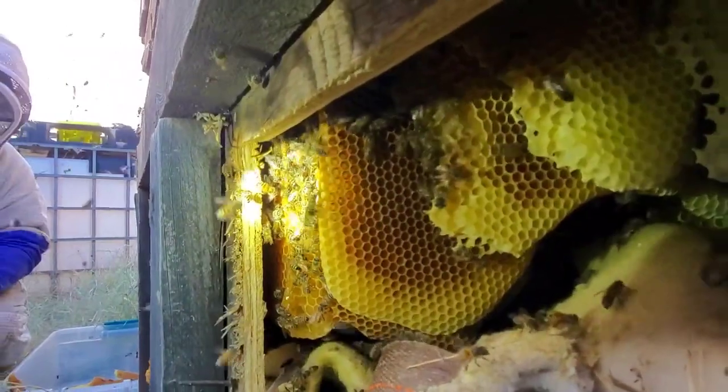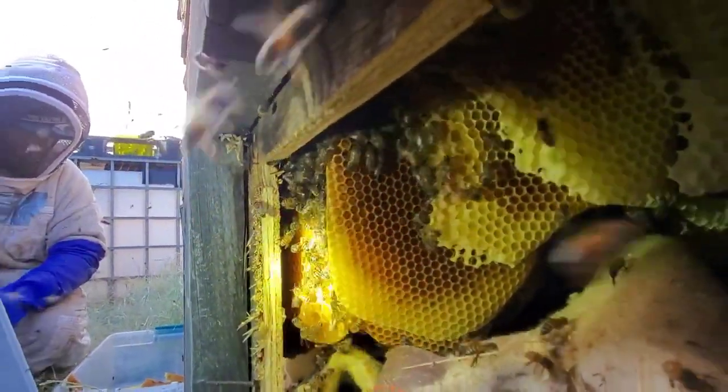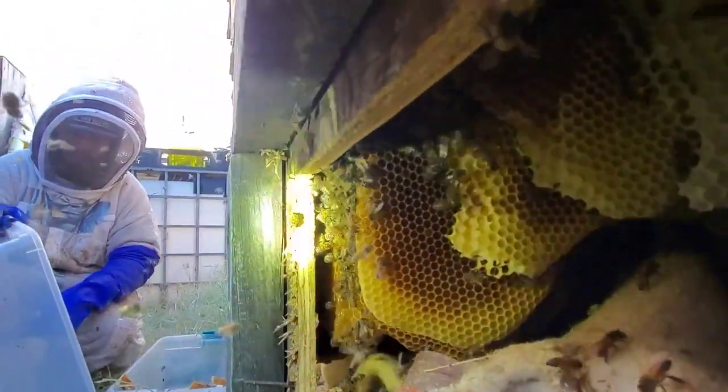We're a huge threat, obviously. So they are gorging themselves on honey in case they can leave and go start a new hive somewhere else. Well, that ain't gonna happen because we're going to interrupt their little fest right now.